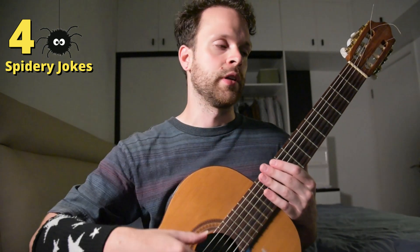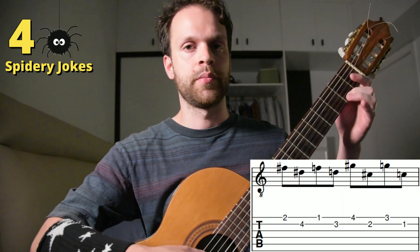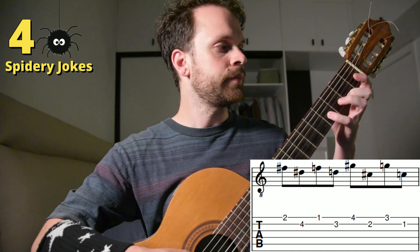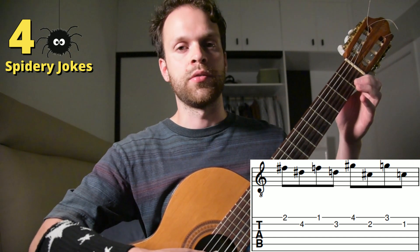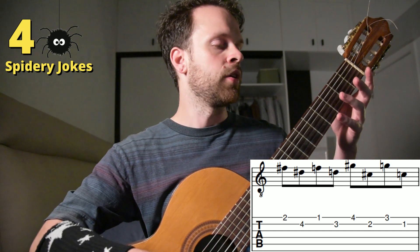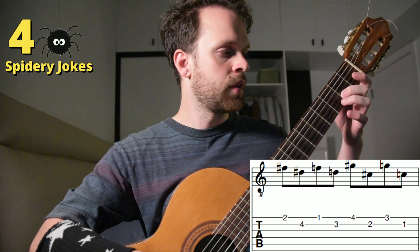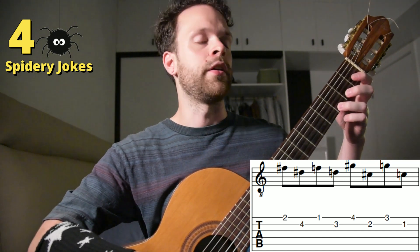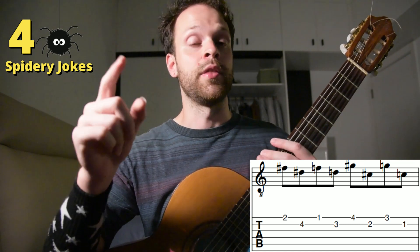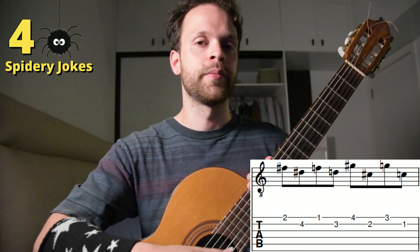Now we're going to be going up the strings, and this time it's a little different. We're going to start with our second finger on the high E string, then our fourth finger on the B string, our first finger on the E string, and our third finger on the B string. Next, our pinky on the high E string, our second finger on the B string, our third finger on the E string, and our first finger on the B string. Before, we went low-high-low-high, but this time it's high-low-high-low, and this also continues all the way up the strings.